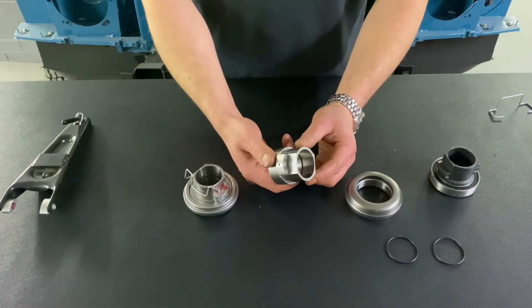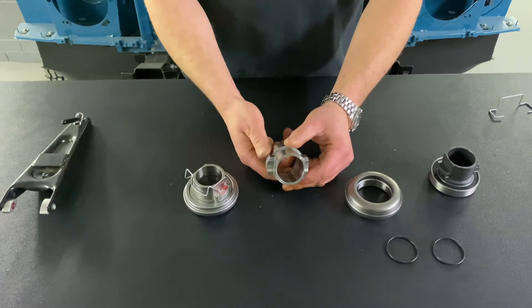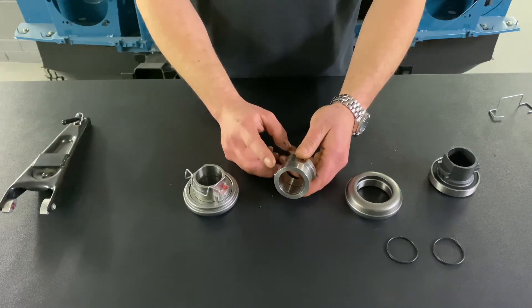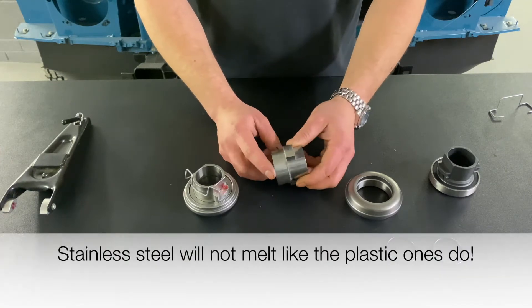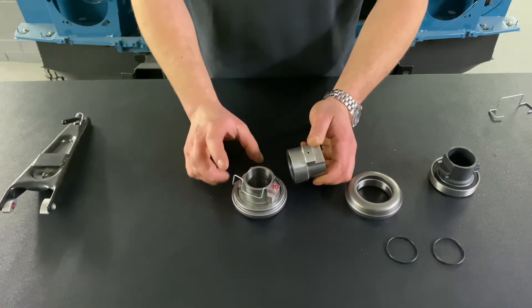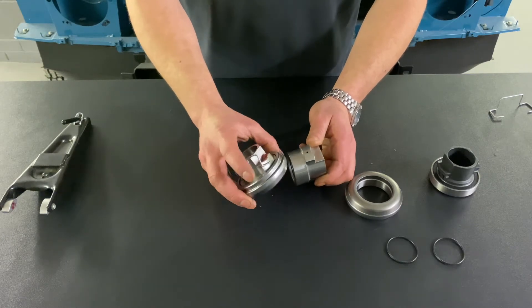Firstly, the carrier. The carrier is made from stainless steel. The reason we chose stainless steel is because it dissipates the heat. The idea is to get the heat away from the bearing to maintain the bearing life and extend the bearing life.